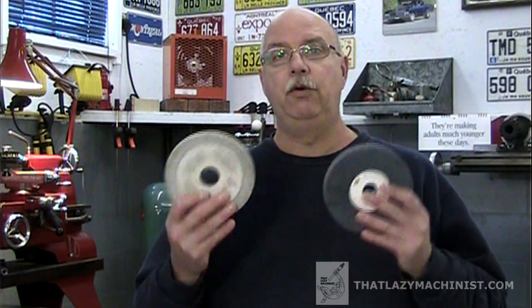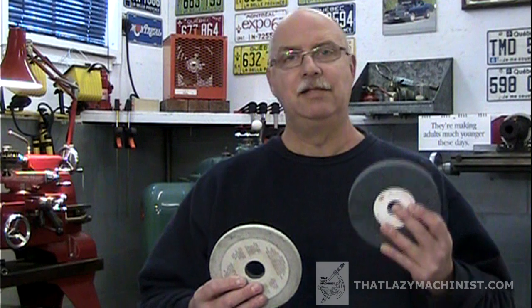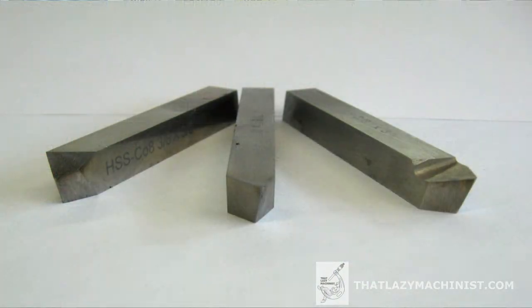Then we have aluminum oxide wheels that we're a lot more used to seeing. The first thing we notice is that there's a color difference — one is dark gray, one is white. The color has to do with purity. The dark gray is a less pure aluminum oxide, making for a much tougher grain, so it's used for deburring and is the type of wheel often seen on pedestal grinders. The white grinding wheel is quite pure — a lot more delicate but a lot harder, and it's particularly good for cutting very hard materials such as tool steel.